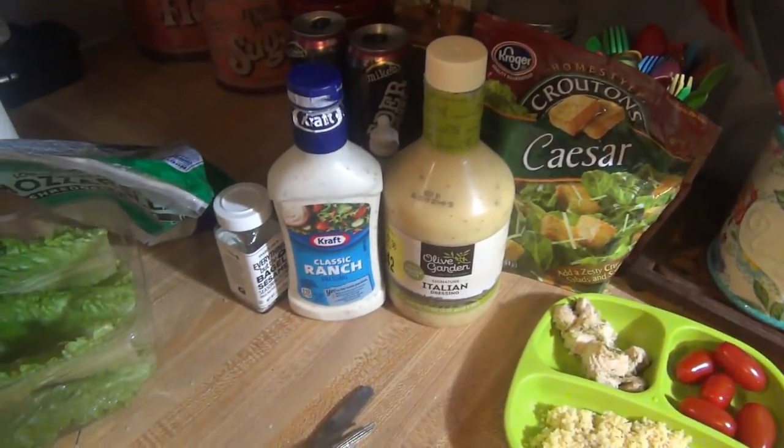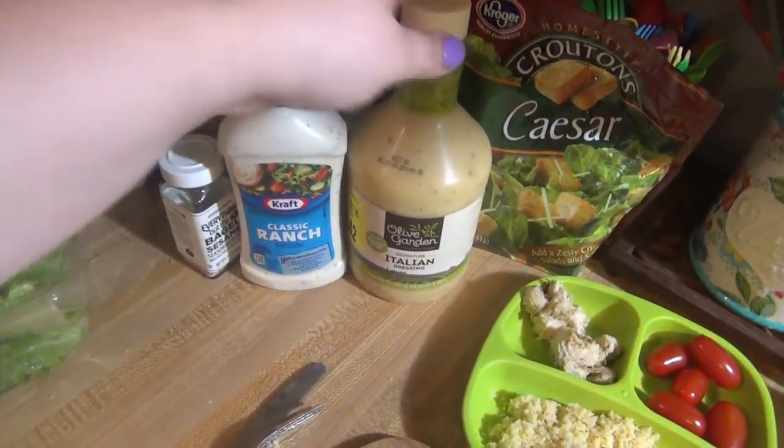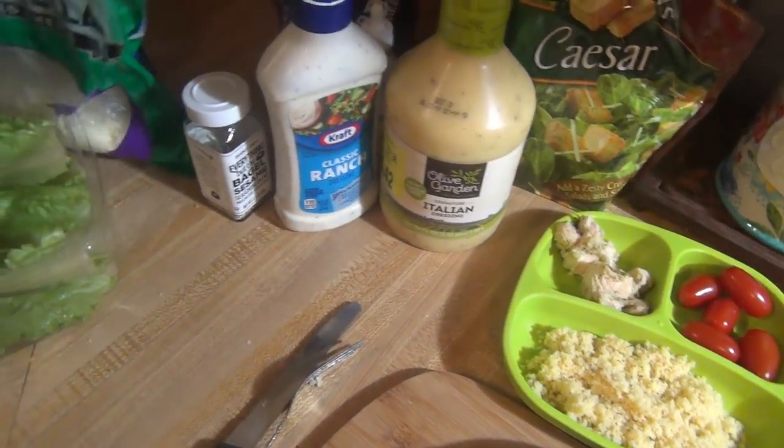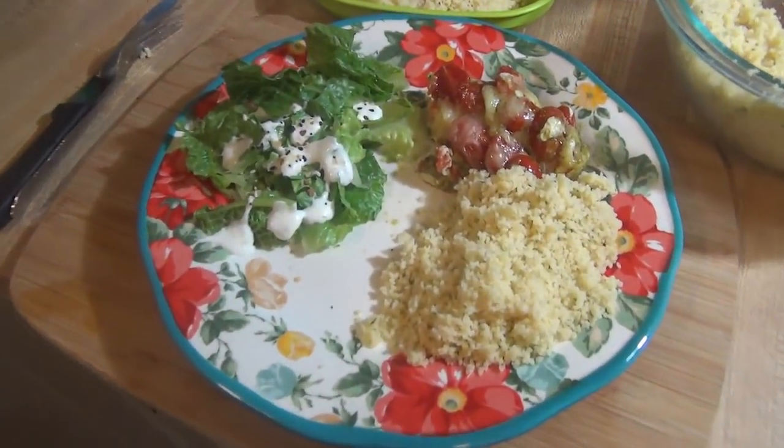And then salad stuff for Andy — croutons, Italian dressing from Olive Garden, mozzarella cheese, romaine, and tomatoes. I used ranch. And that is our dinner for Wednesday.